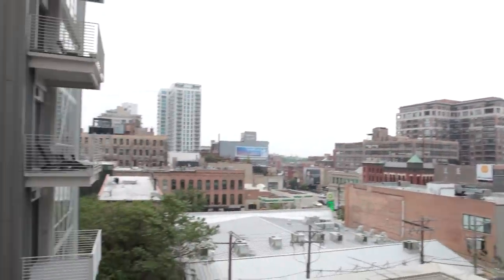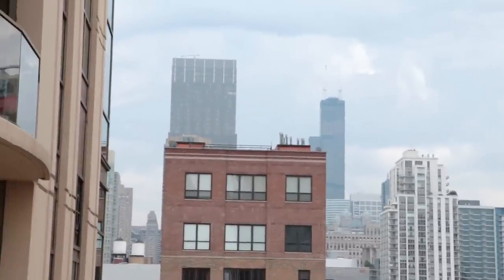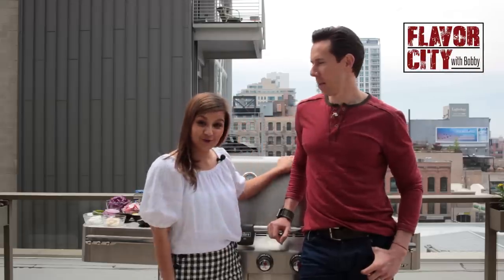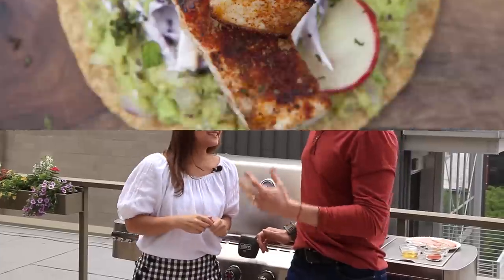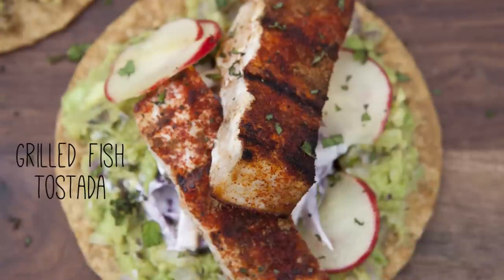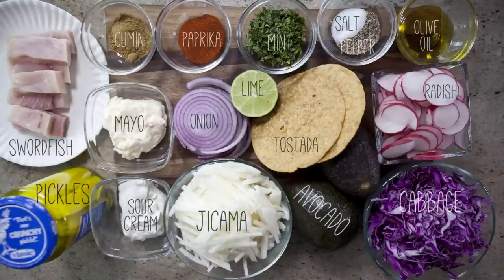Hey guys, I'm so excited today because I'm here with Bobby from Flavor City and he is going to show me some grilling tips. What are we making today? Well, to celebrate the official start to the grilling season in Chicago and enduring that horrible winter, we've got to celebrate the grill. We're going to make a grilled fish tostada with grilled avocado and a crunchy jicama slaw.